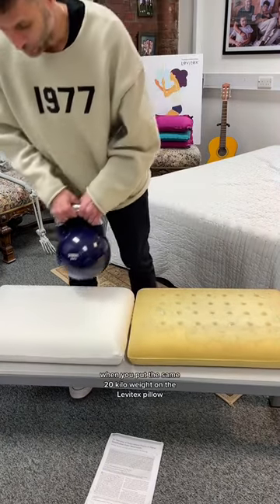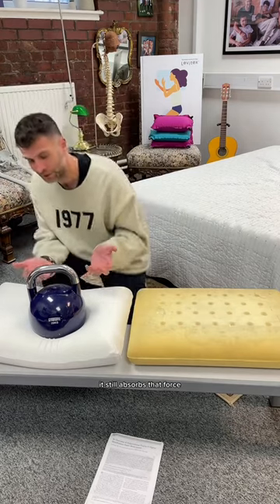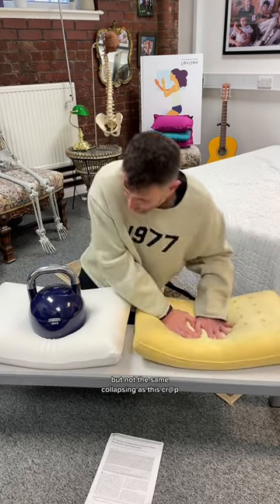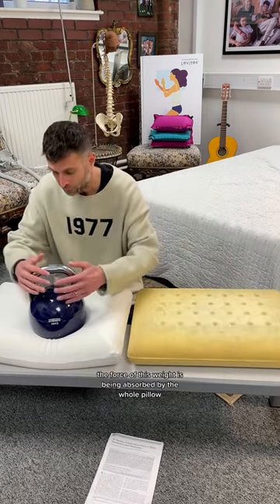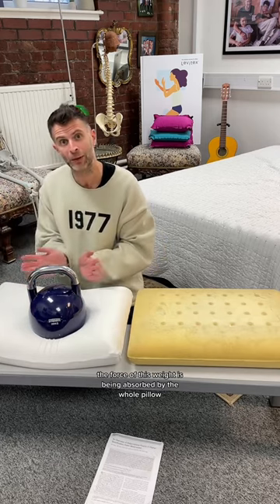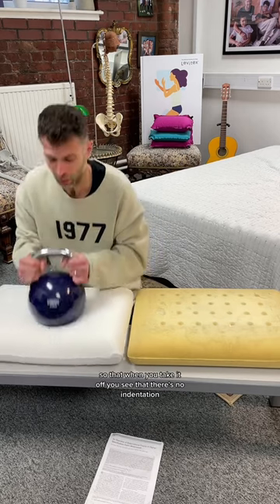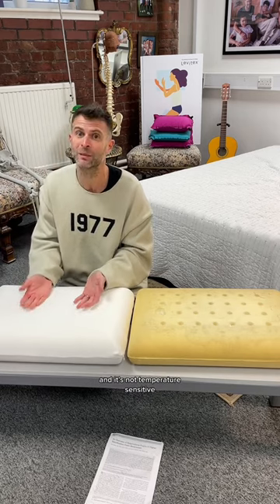When you put the same 20 kilo weight on the Levitex pillow, it still absorbs that force, it still has some envelopment and immersion, but not the same collapsing — so you get the same support without sinking in. The force of this weight is being absorbed by the whole pillow, not just from top to bottom. When you take it off, you can see there's no indentation. You have much more stability and support on Levitex, and it's not temperature sensitive.